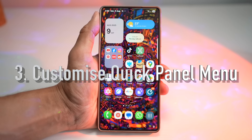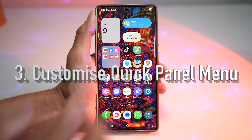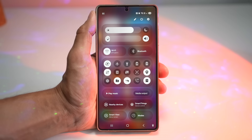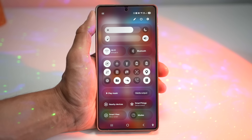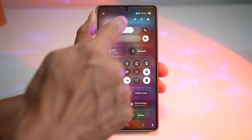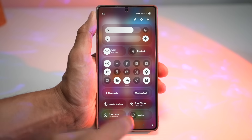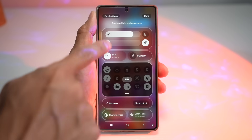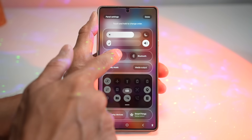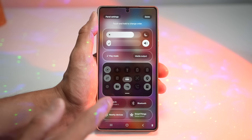The third feature is where you can customize your quick panel menu. Stop wasting time digging through menus — with quick panel customization, you get your most-used toggles exactly where you want them, and you can also change the theme. To customize it, bring down the quick panel menu, tap on the pencil icon, and you can move things around by long-pressing on them.